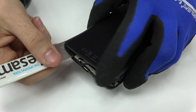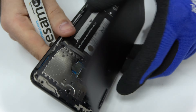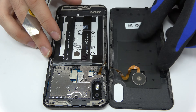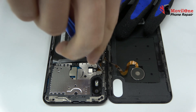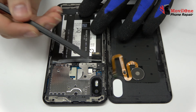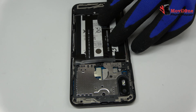We remove the back cover. We release the screw. We disconnect the connector of the fingerprint sensor scanner Touch ID.